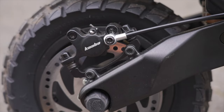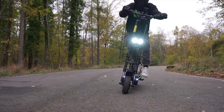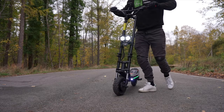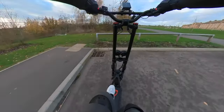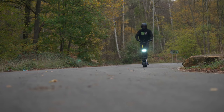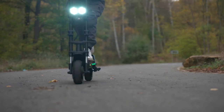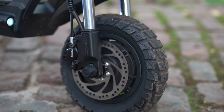Braking is an area where the Wolf Warrior XGT excels. Armed with sharp and responsive Zoom hydraulics, it stops from 15 mph in just 2.4 meters — one of the best braking performances in its price class. It also features an anti-lock braking system (ABS) that can be switched on or off via the display. ABS senses when wheels are about to lock and rapidly modulates braking pressure multiple times per second, keeping the wheels rolling instead of skidding.